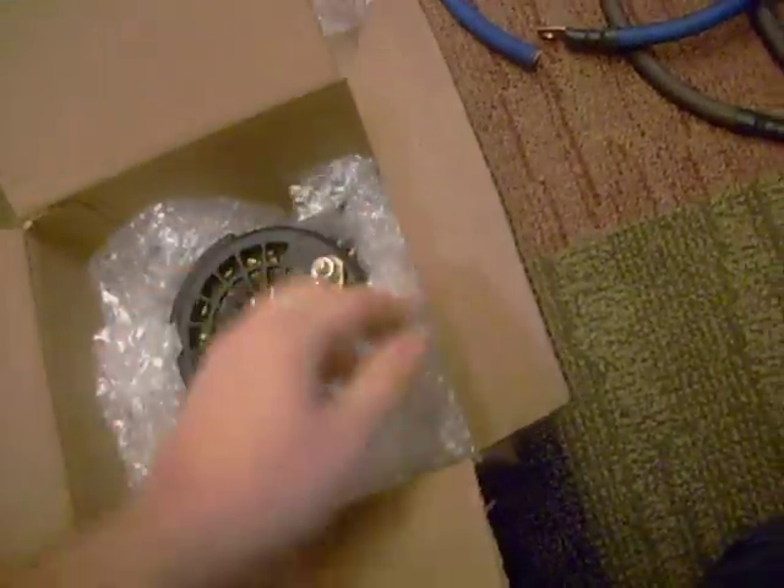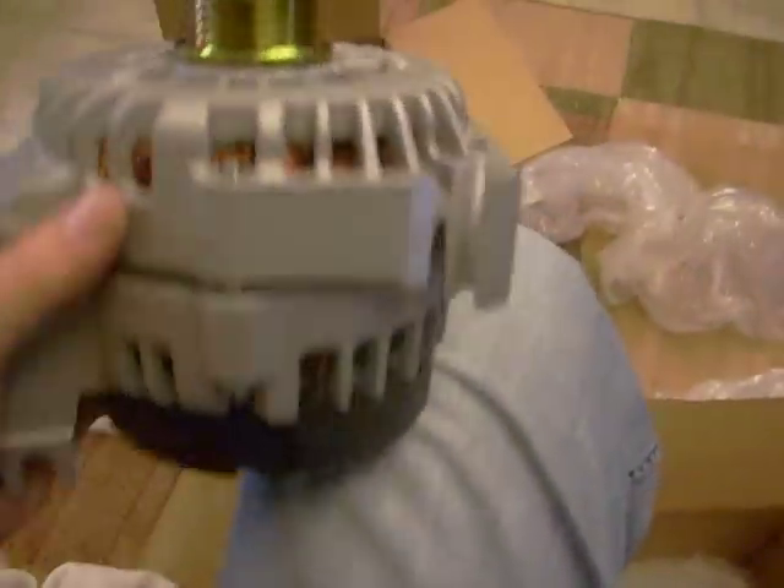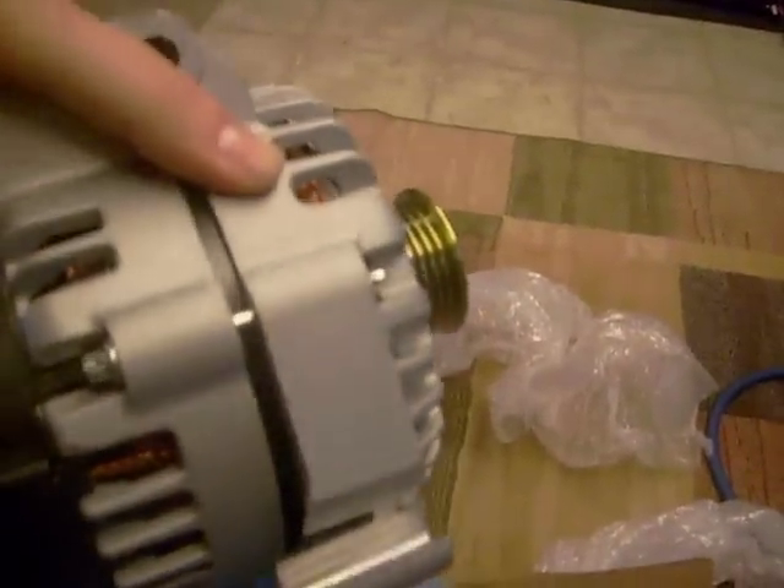Now to open up this. Beefy little fucker. Sorry, my camera's all shoddy. But there she is — this is a Mechman 270 amp alternator, and this is for my 99 Olds Cutlass.